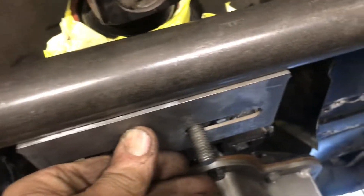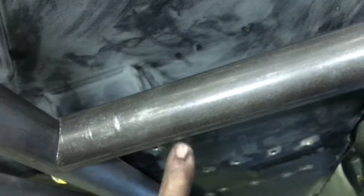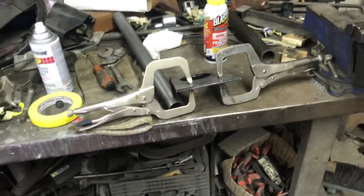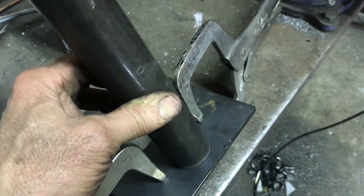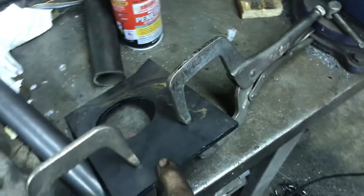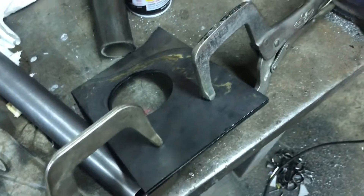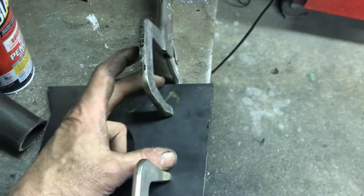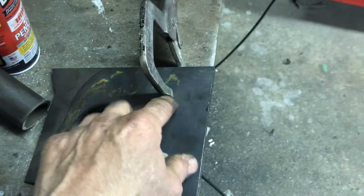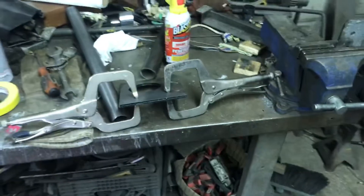That's gonna get welded on there, and then right here is gonna get cut off — we have enough room around it. So this is the inch and five-eighths. We're gonna cut four plates, round the edges off, and those stubs are gonna get a plate on each side. They'll be bolted together so that crossmember can be removable. We're gonna cut this off, make two squares, put the tube in the middle, weld the tubes up, and then four holes — three-eighths bolts, four on each side.